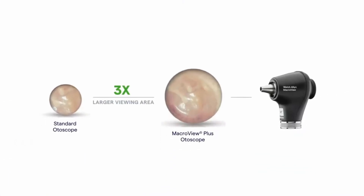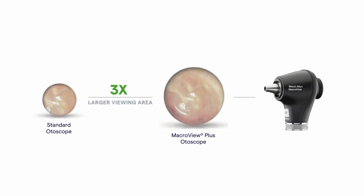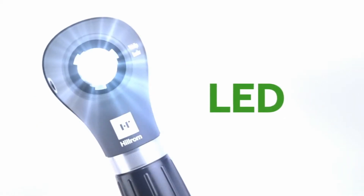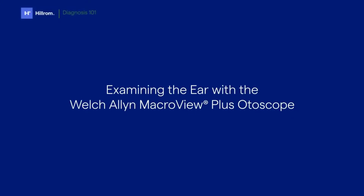We've designed the macro view otoscope so you can see a three times larger viewing area of the ear canal and tympanic membrane when compared to the view through a traditional otoscope, plus long-lasting LED illumination for bigger, brighter views. Now let's move on to the exam.